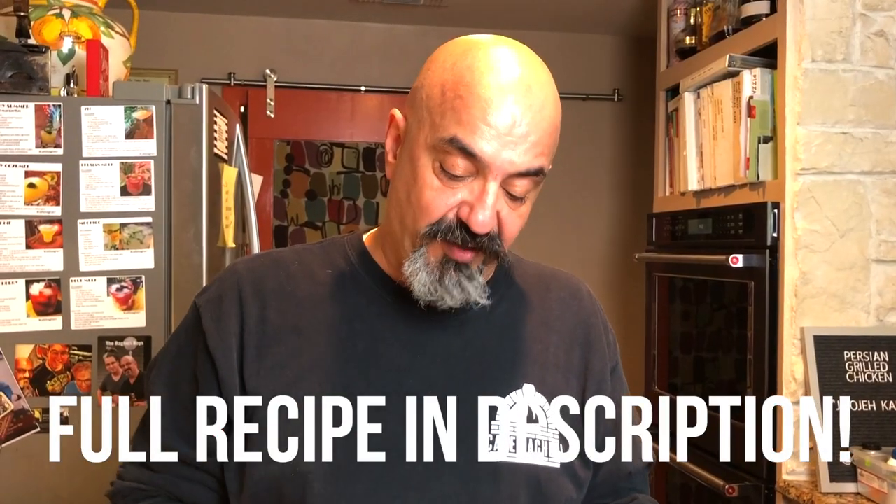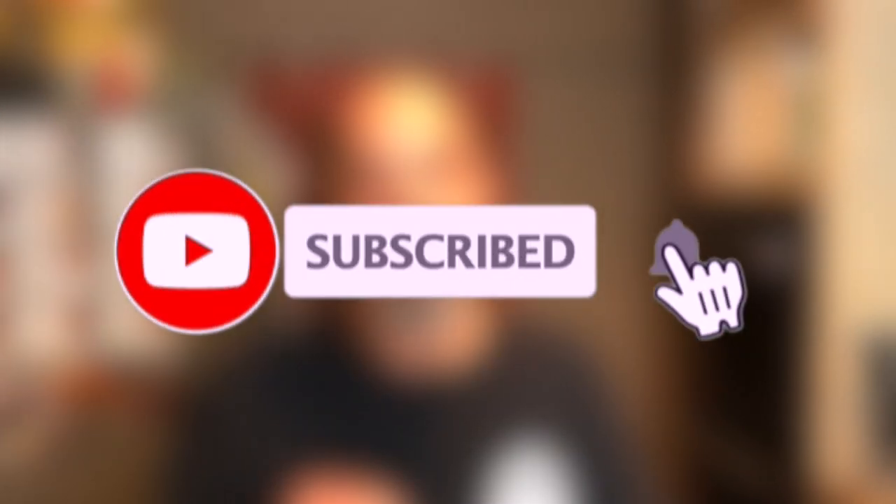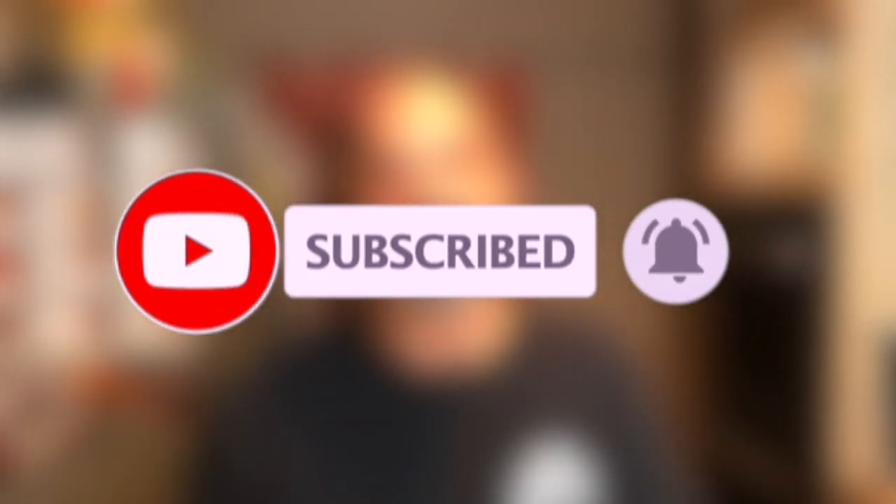This is a versatile, delicious dip — mastokhyar, the Persian cucumber and yogurt dip. Great for your grilled meats, salmon, chicken, shrimp. You can put this on sandwiches, on a hero, on your tacos. Enjoy! Send me pictures of this. And if you haven't yet, please hit the subscribe and bell icon and keep in touch. Stay tuned for new videos to come. Thank you.